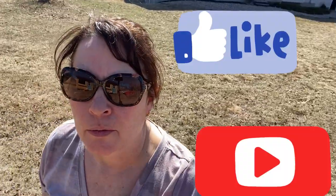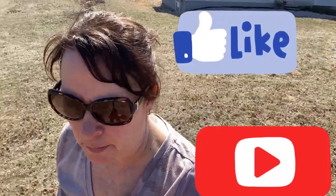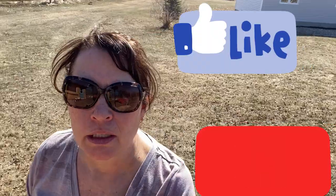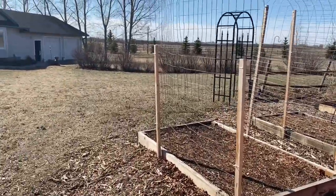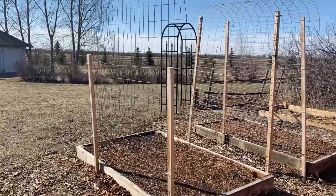Hi there and welcome to Getting Clean on the Prairies. We're just heading out to my garden here and we are going to start the first video in my series of winter growing versus indoor growing challenge. This is what my garden looks like at this time of year — we are in early April, it's a beautiful sunny morning.